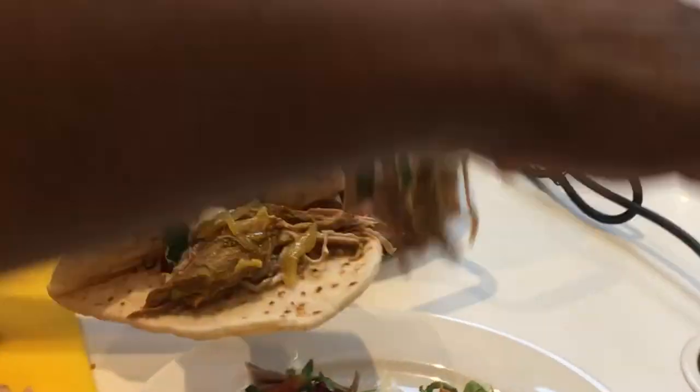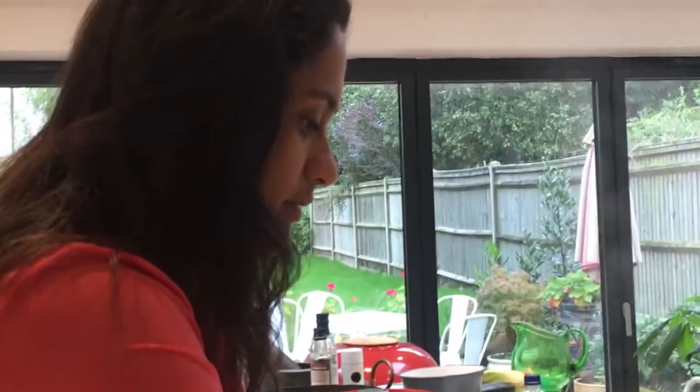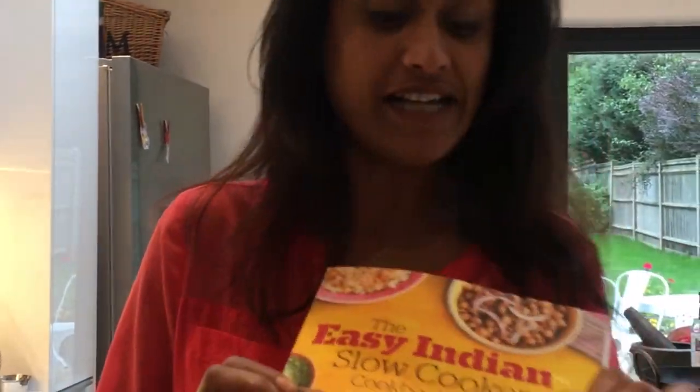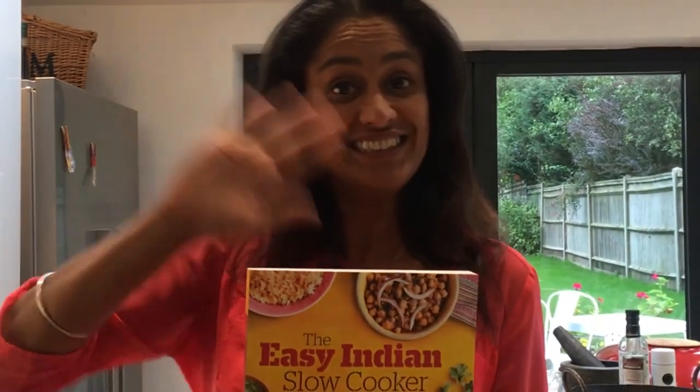You can have this with rice if you want to - with whatever you like - but it's a really lovely way of cooking a piece of lamb shoulder. I'm going to have a little taste actually. It's really tender, it's really soft. That's my masala gorscht, a recipe from my new cookbook the Easy Indian Slow Cooker Cookbook, available on Amazon. I hope you give it a go because it's really good, and I want to hear exactly what you think about it. Take care guys, really good to see you, bye bye.